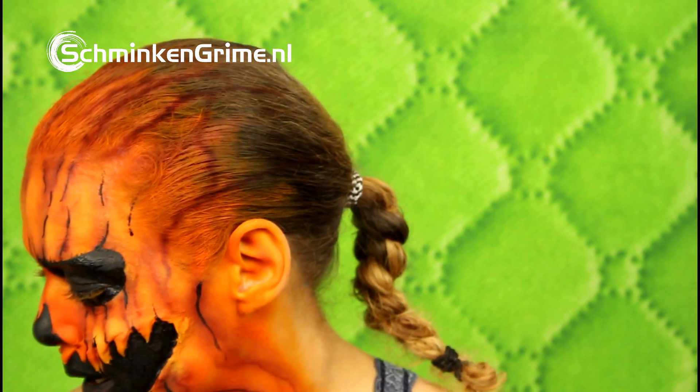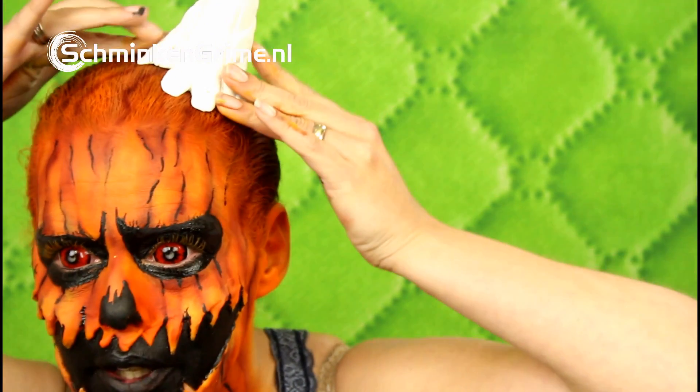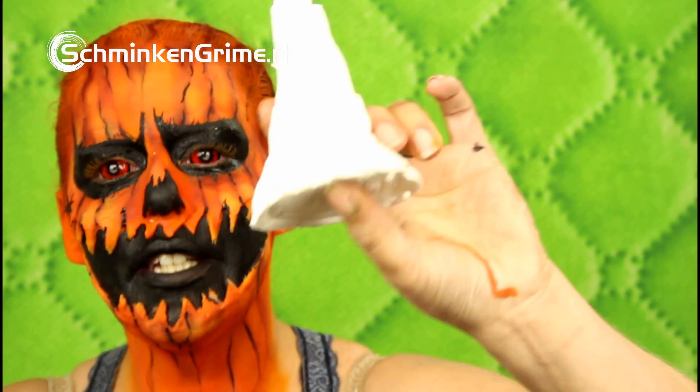The last and final step in this makeup is the top of the pumpkin I made. I haven't colored this yet, so I'm going to just airbrush it brown so it will fit my makeup better. I'm going to do this with the Pro Air Hybrid as well.